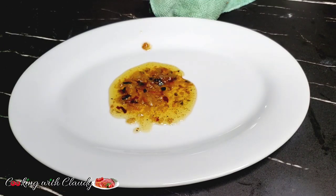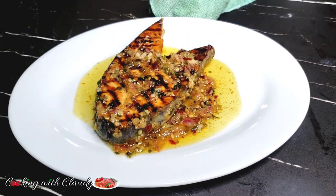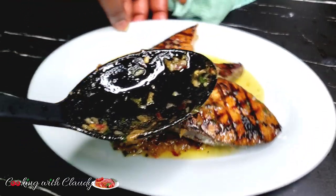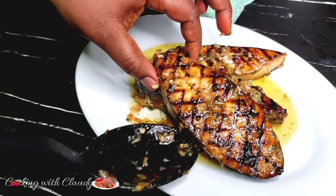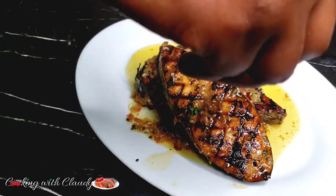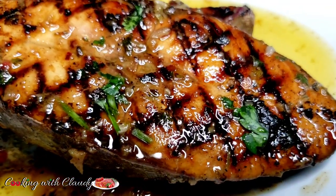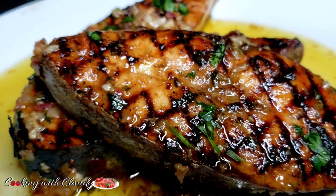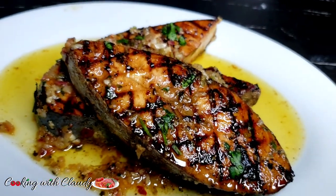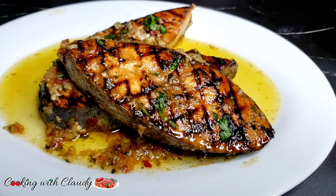I'll just transfer it to my plate and it's ready to serve. You can enjoy this with whatever side you want. It's looking so, so good. If you have never tried kingfish, then you should definitely give it a try. Trust me, kingfish is really, really good. Most of the time you will see it in the form of steak. Just give it a go and come back and leave me a comment. I'm just garnishing with a little bit of parsley. We've come to the end of the video for today. Thank you so much for all the love, the care, the support — I appreciate you guys. God bless you all. We'll meet again in my next video. Bye for now!